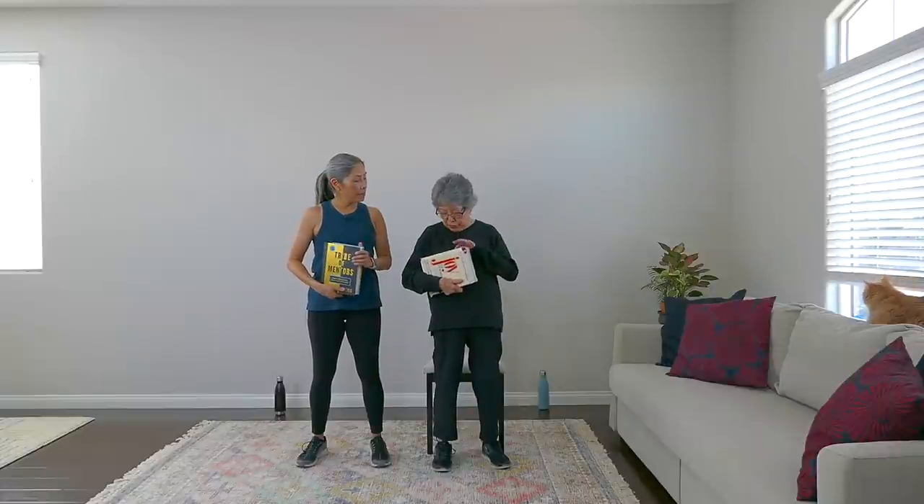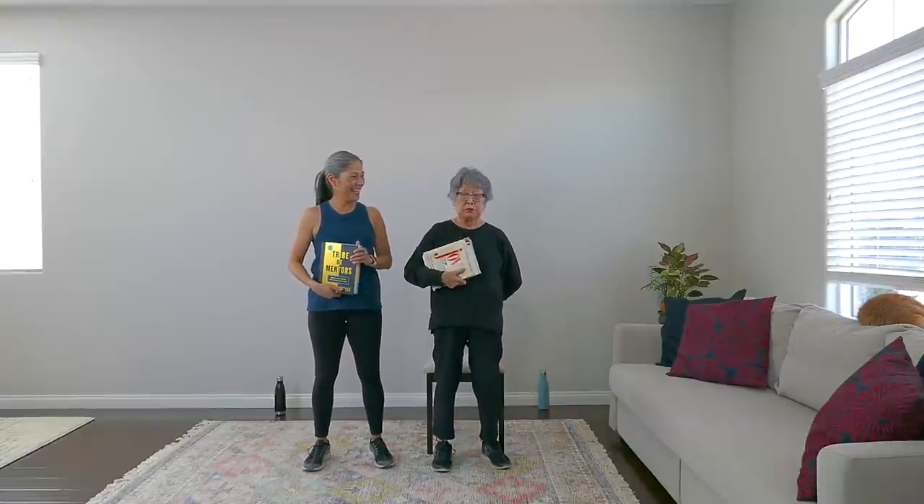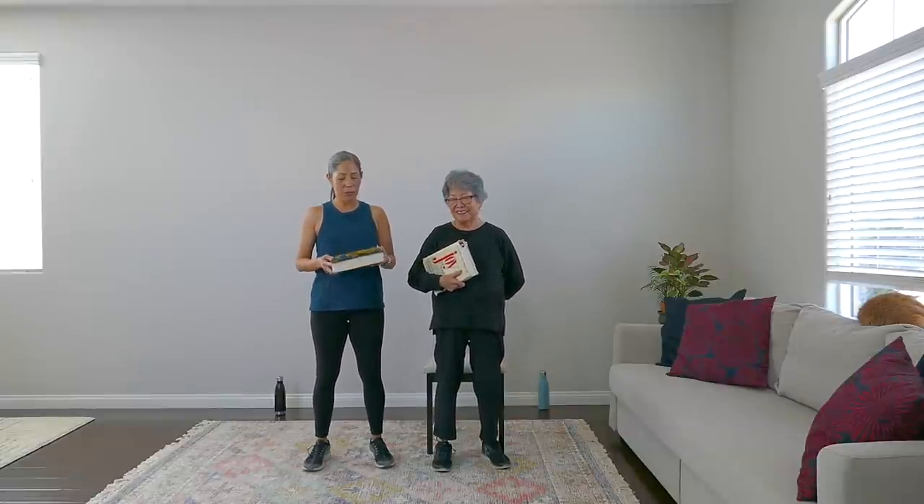I have The Joy of Cooking by Irma Rombauer. This belonged to my mom — she bought it in 1975, when it was first copyrighted. It's a good book about fundamentals of cooking, so it's very good for me to work out with too! And I'm using a book called The Tribe of Mentors — short life advice from the best in the world by Tim Ferriss, a best-selling author with a wildly popular podcast. I always love to learn from others and their experiences, so it's also going to help us work out today.